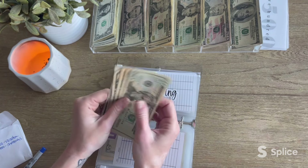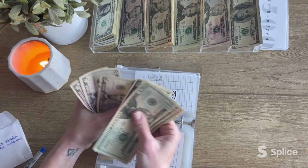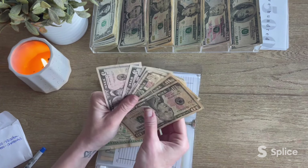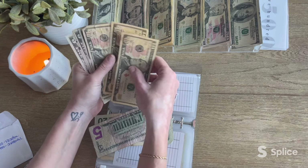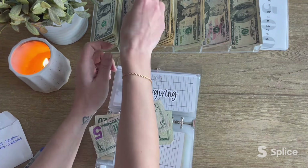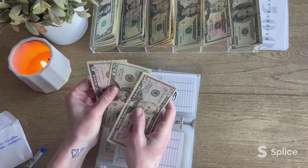Thanksgiving is up next. Counting: $20, $30, $40, $50... $65, $75. Let's keep the 20 and the fives and condense the rest. Recounting: $50, $10, $20, $30... $45, $50. Thanksgiving has $75.